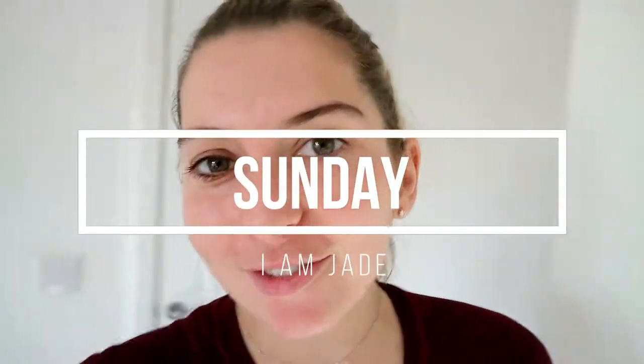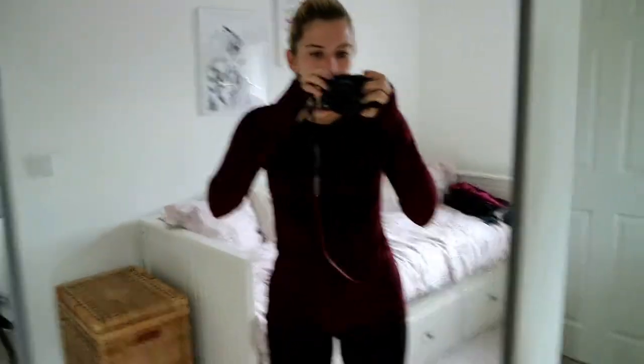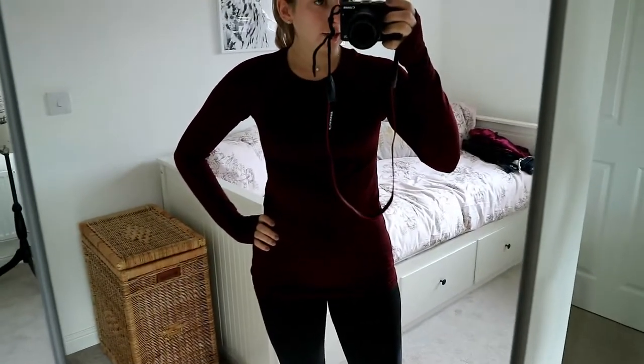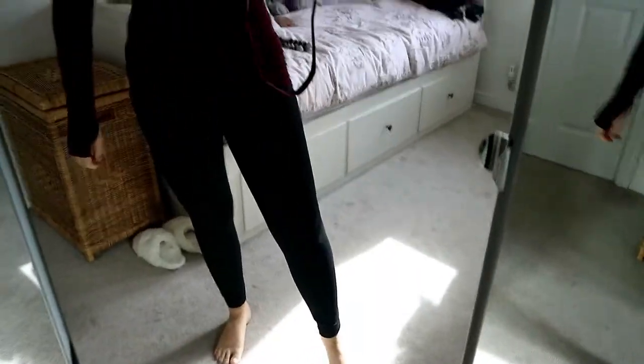Good morning guys and welcome to Sunday's vlog. We are off to the gym this morning, all ready for the gym. Got my H&M top and my Sweaty Betty leggings. I'm ready to go. Good morning boys.